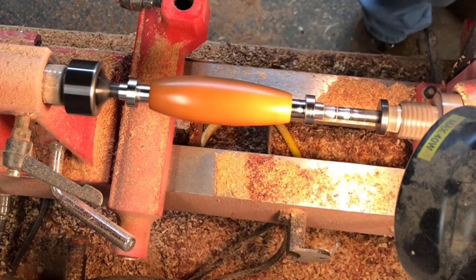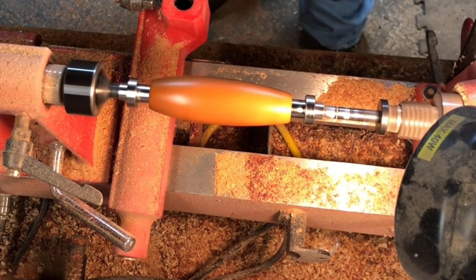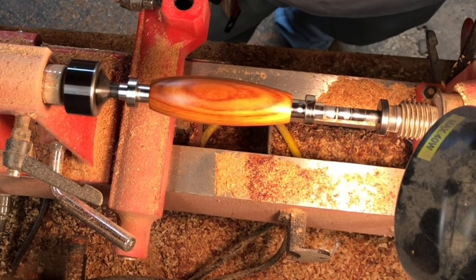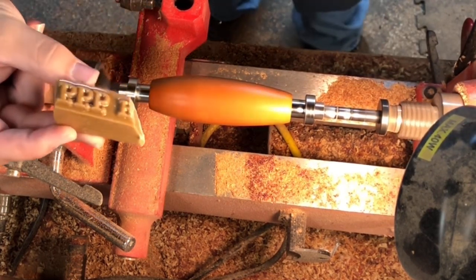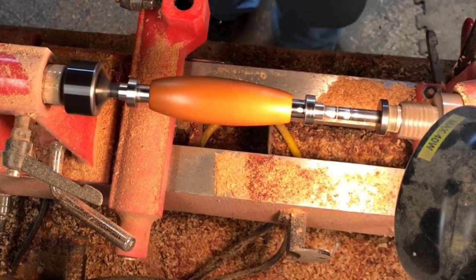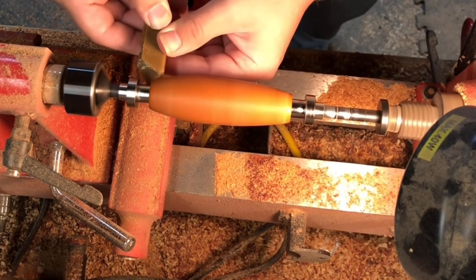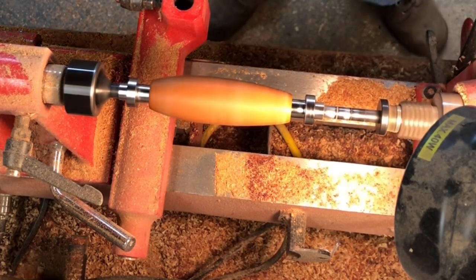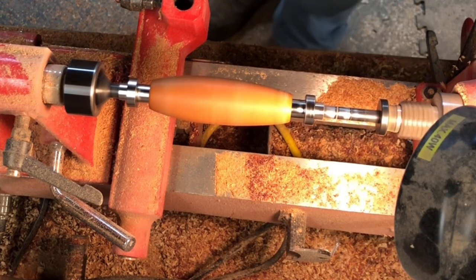But we're not done there — that's the first step. To get a really good waterproof finish and make it really shine and glossy: this is a piece of HUT Triple-P friction polish, it's a hard wax. Turn the lathe back on, rub this on there, then get another clean piece of paper towel and start buffing it back off.